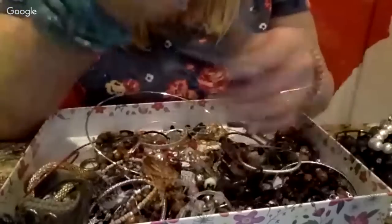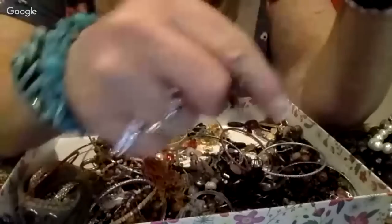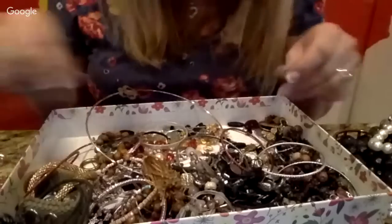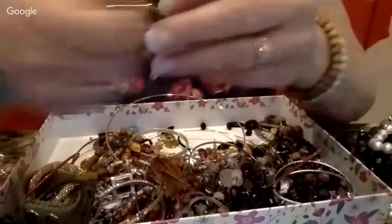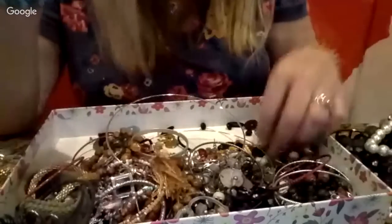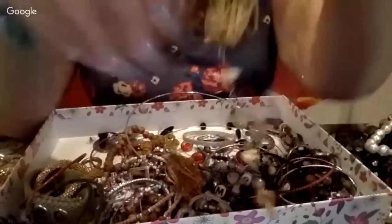Oh, what is this — it's a butterfly necklace, I love butterflies! I actually raise butterflies. I have milkweed plants in my backyard and the monarchs come and lay their eggs. When the eggs hatch, they eat the milkweed and become a really big caterpillar, then they make a chrysalis. After about 10 to 12 days a butterfly will emerge. It's a really pretty little necklace.